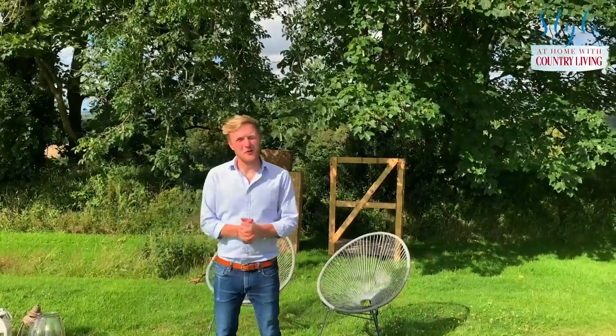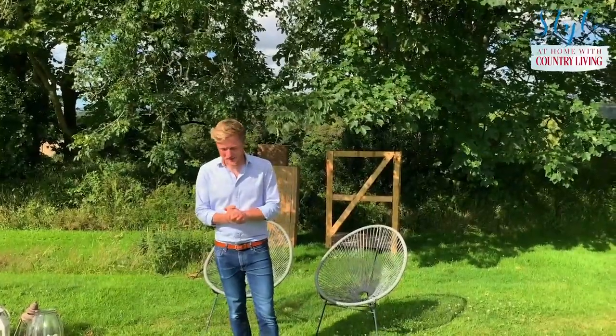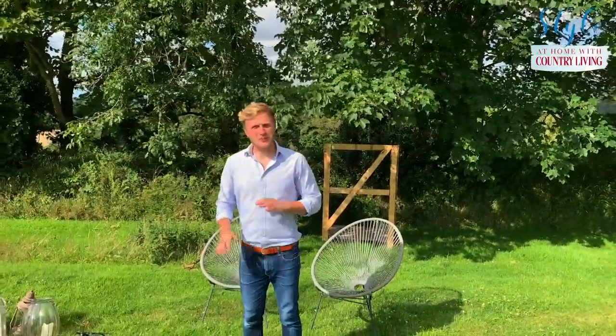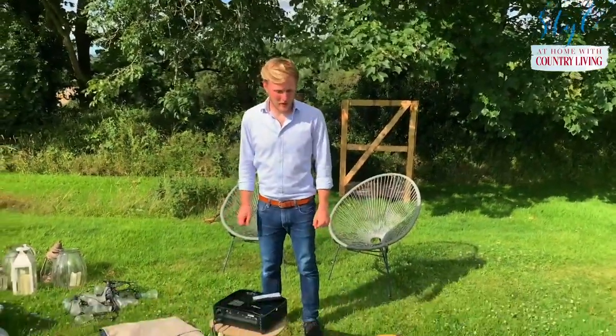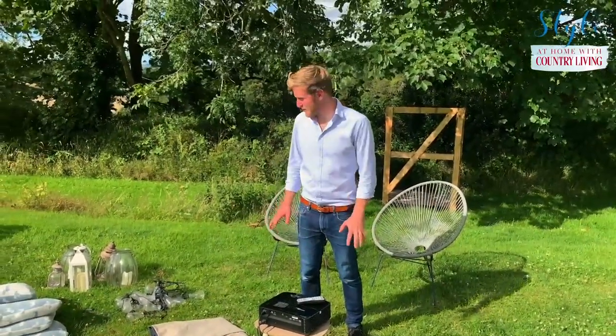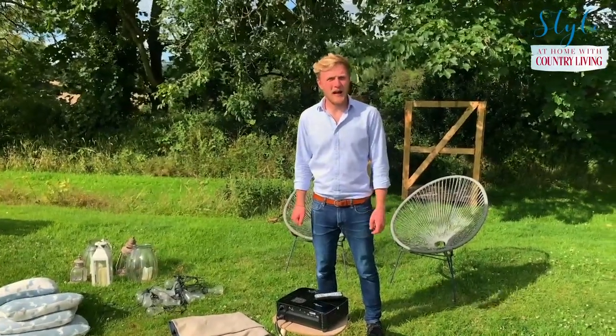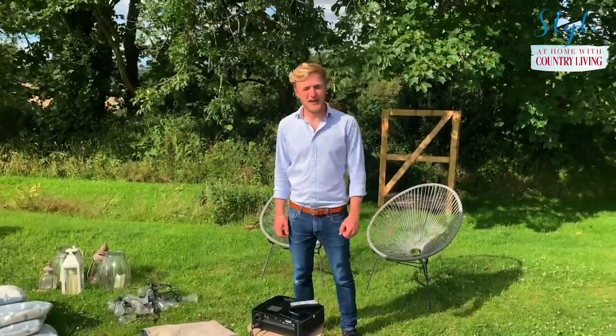I'm going to show you all the bits I'm going to use to put together my garden outdoor cinema. You can obviously swap and change all these bits — you can dress it in so many different ways — but I'm going to give you the basis of what I'm going to use to make it look lovely, feel homely, and bring a bit of the inside outside.